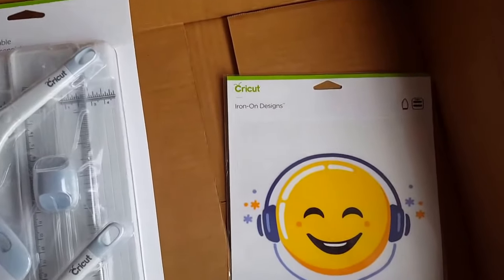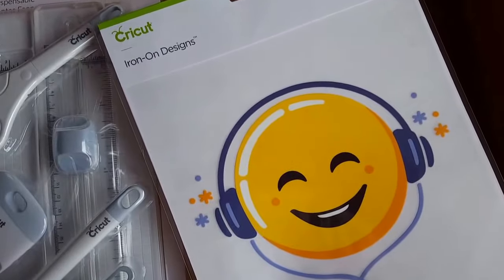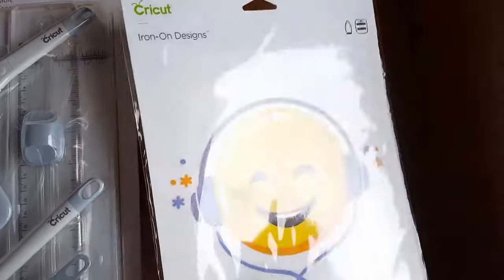And then we also have one of Cricut's new iron-on designs. If you're not familiar with these, they are ready to iron on a project so you don't have to do hardly anything but iron it on to a t-shirt, a bag, or a pillow.